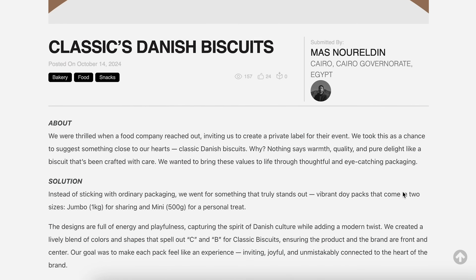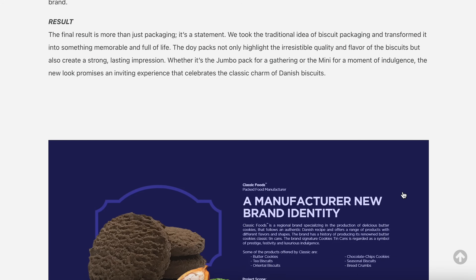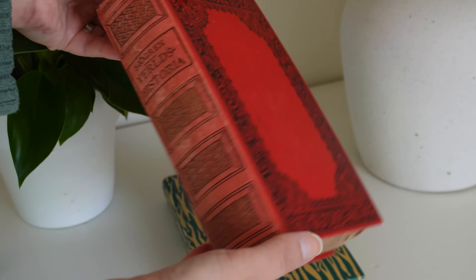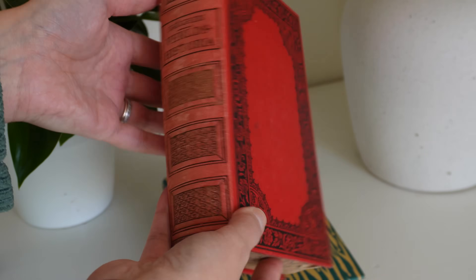Certain information might need to go together — for example, nutritional information and the volume of the packaging sometimes needs to be included in the same field of vision. For the box we're designing today the dimensions are kind of similar to a book, which fits perfectly with my audience. So what if we design this to look like a beautiful book sleeve? We can use illustration, fit the product inside, and use similar motifs — using it as a spine and book covers. I think that would be really cute.